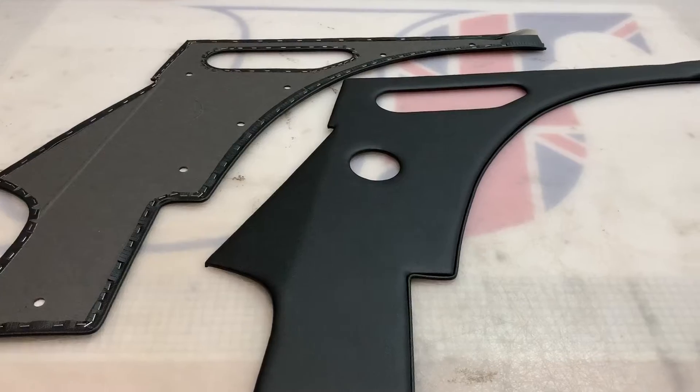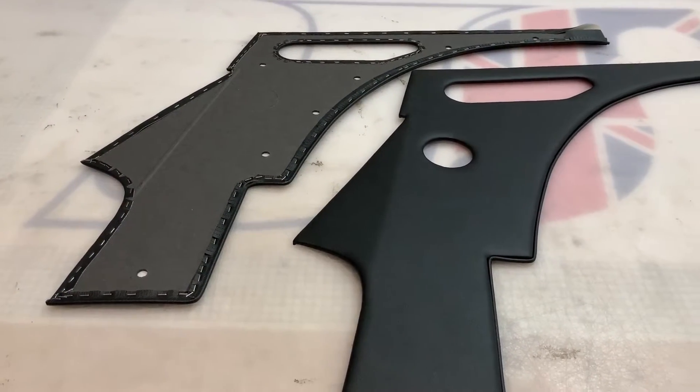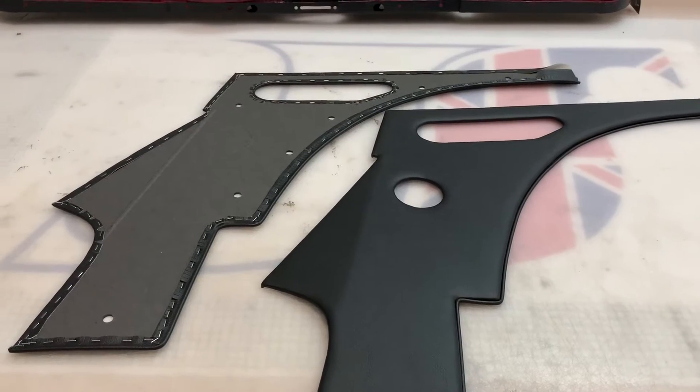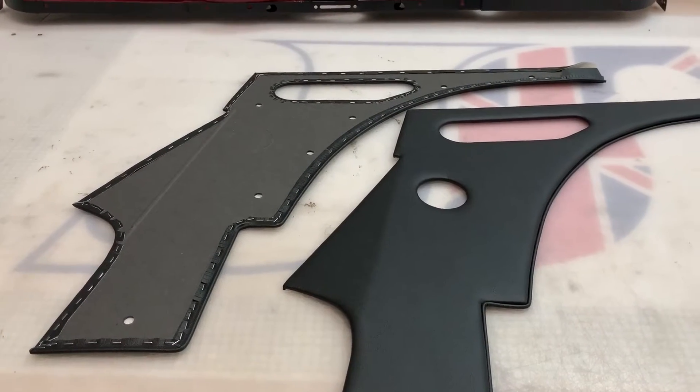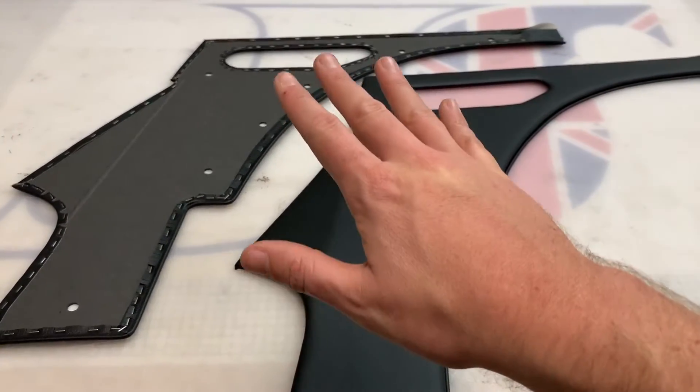These are the B-Post quarter panels for the Jaguar E-Type Fixed Head Coupe two-seaters. Bear in mind there are three different versions of these quarter panels — internally we call them Type 1, Type 2, and Type 3. These are Type 2.